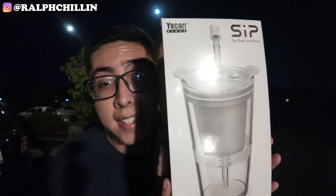What's going on guys, welcome back to another video, it's your boy Ralph Chilling back at it with another banger. As you can see we are going to be enjoying a little night sesh with the boys at Yokan. Shout out Yokan — they decided to show some love and wanted us to review their Yokan Sip.